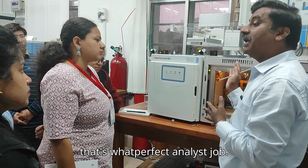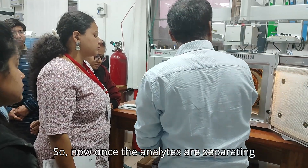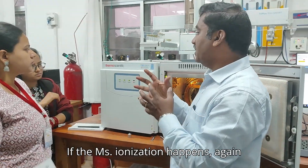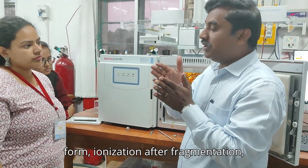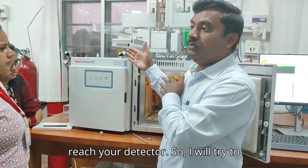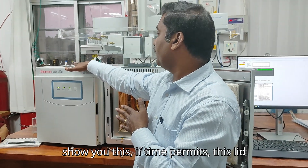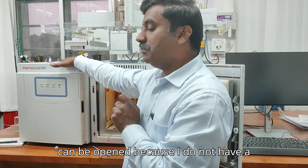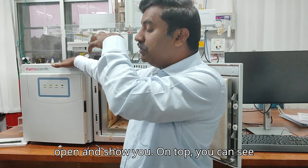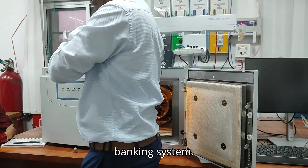Once the compound is separated over your column and goes into the MS, ionization happens — as we discussed in the theoretical part: ionization, fragmentation, then mass filtration in the quadrupole, which determines the result. I'll try to open this lid tomorrow to show you how the hardware is placed in the back-end system.